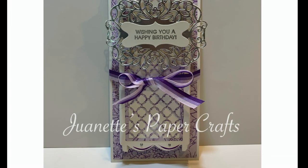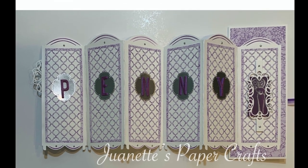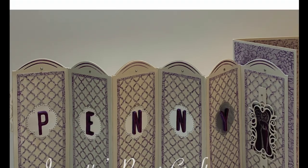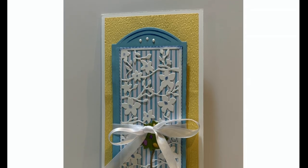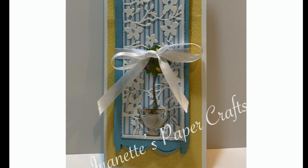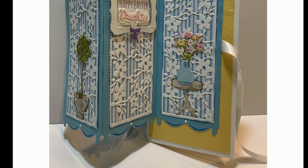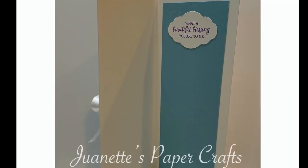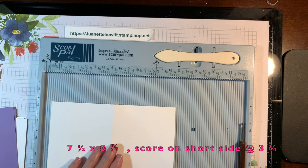Good morning crafters, my name is Juanette and I'm an independent Stampin' Up demonstrator here in the United States. Today's video tutorial is featuring a card that I call the panel screen fold card. One of the cards is an Easter card I made for my daughter and the other one is a birthday card for a co-worker.